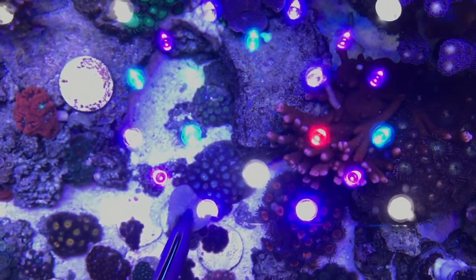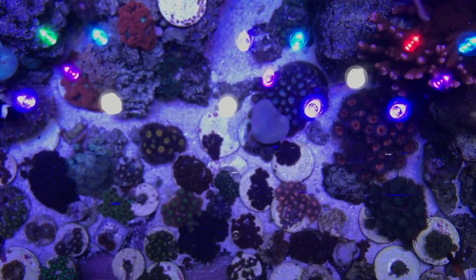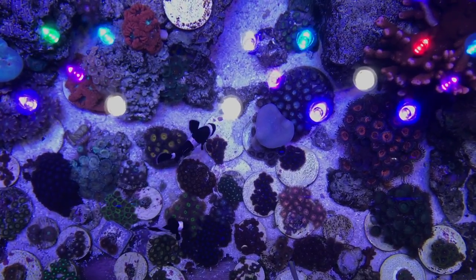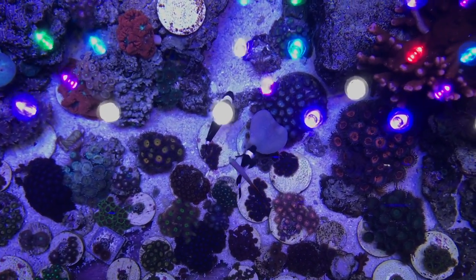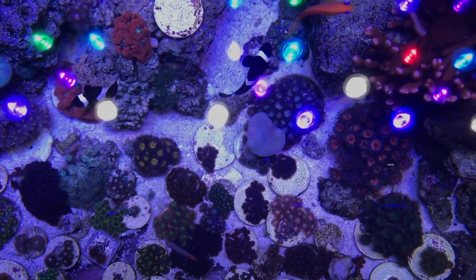Zoas — tank is just opening up. Daylights just turned on. Love my black and white clowns, firefish, blastos.